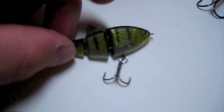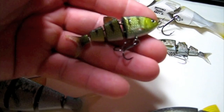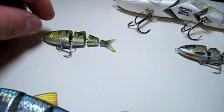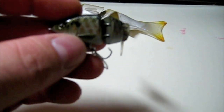And these are the BBZ1 Baby Shads — brand new with the soft tail. It's the same thing as this, just a lot smaller. This one is the Wicked Perch. This one is the Killer Gill.